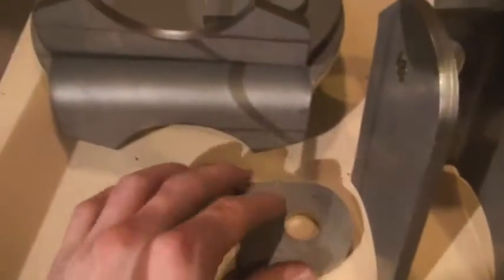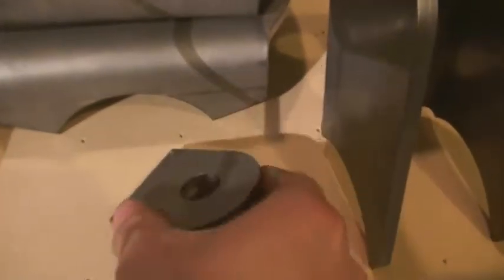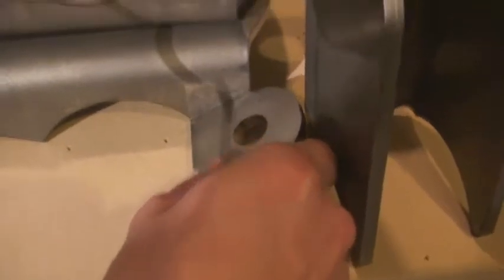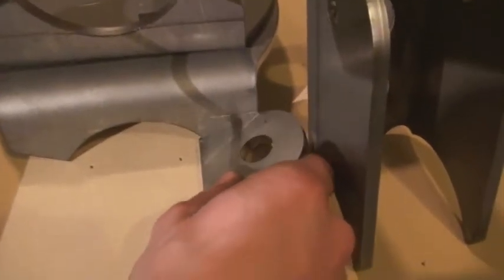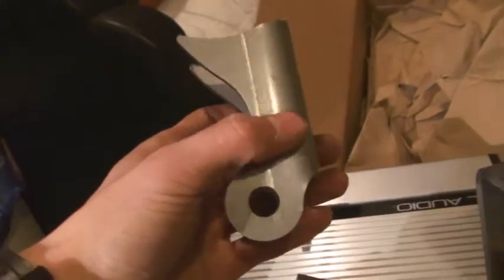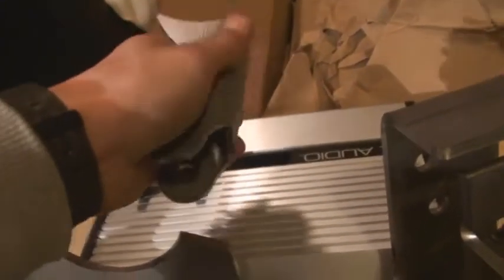So back to this. These here are for the sway bar links, and you can see the angle — they just get welded exactly flush, wherever exactly flush is. These over here are the shock mounts — they get welded to the axle like so, at a 40 degree angle measured from the back.